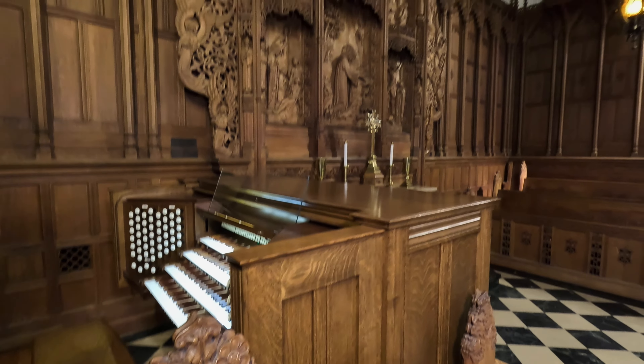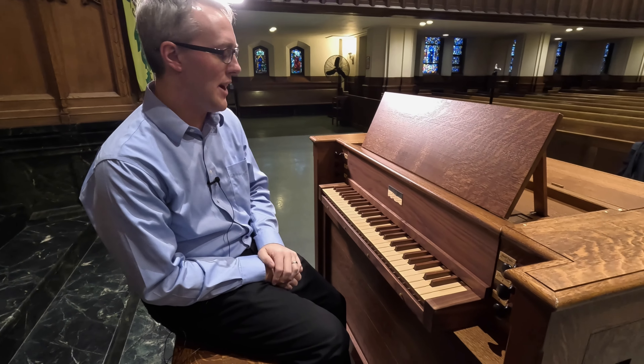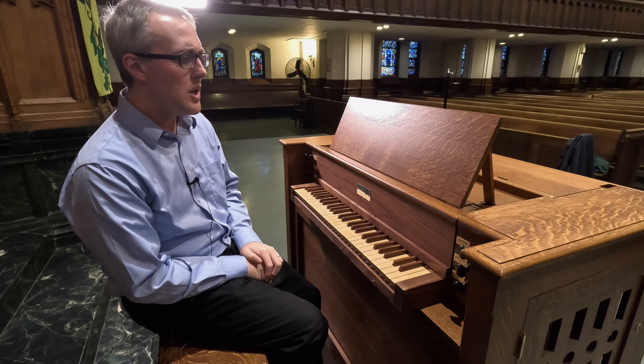This instrument was designed by John Schreiner over at Fisk, and he was very influenced, especially in certain ranks, by John Brumbaugh. We've got a seven-rank instrument, which is quite luxurious — many continuo organs are very small, just one, two, or three ranks. This one is seven ranks.